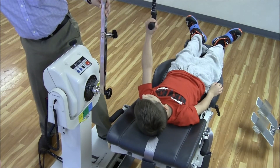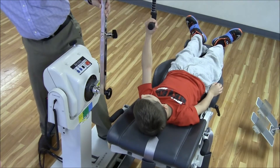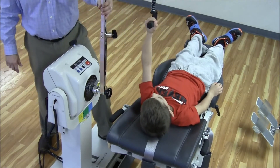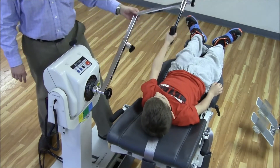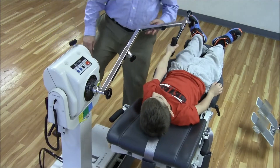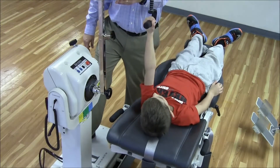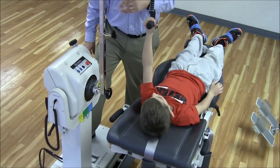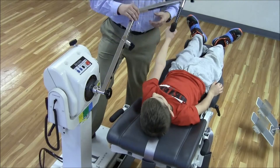I can then put it into isokinetic mode and hit start. Michael, go ahead and lift up and all the way down. Good. Keep that elbow straight. All the way up and all the way down. Good. Keep your elbows straight. All the way up and then all the way down. Okay, so there's a short look at the pediatric shoulder attachment.